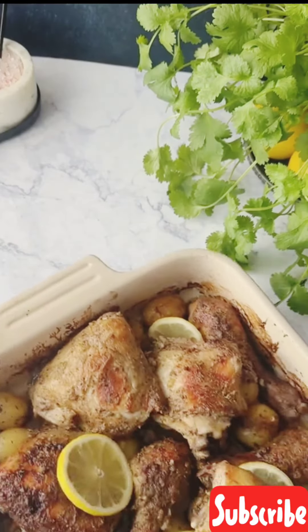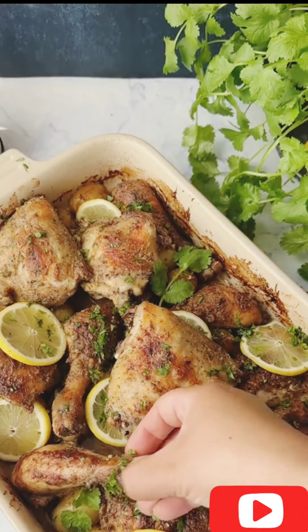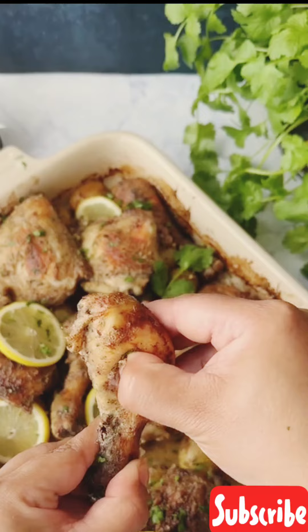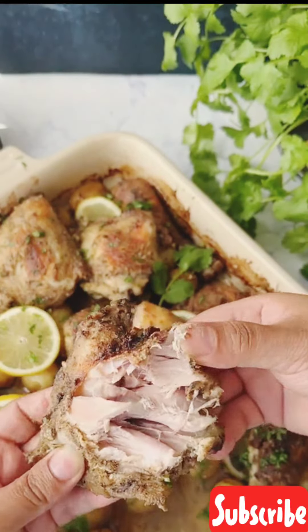Take out and garnish with some lemon slices and chopped parsley. And that's it — time to dig into this juicy, tender chicken with a side of your choice. Thanks for watching. Cheers to the flavor!